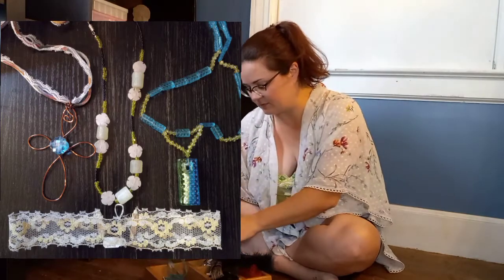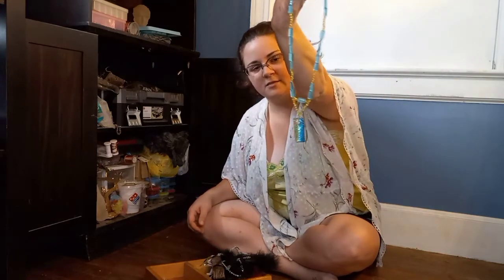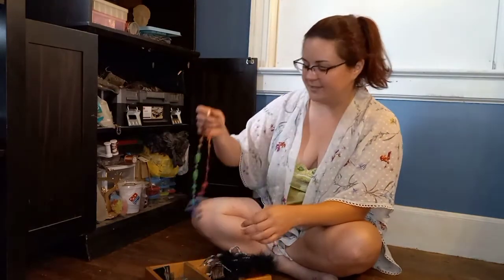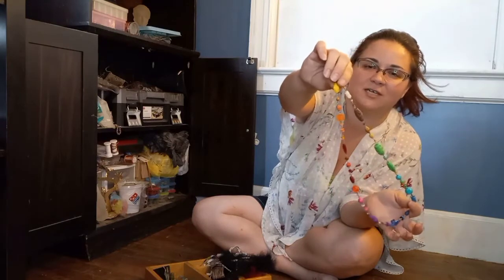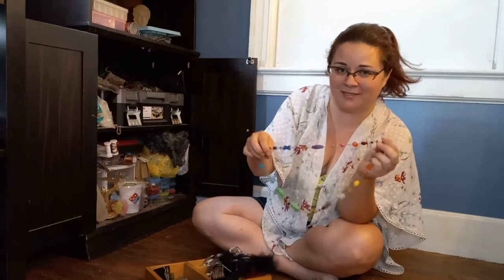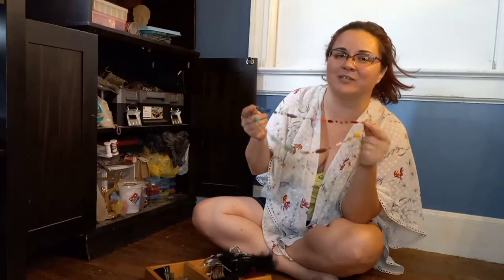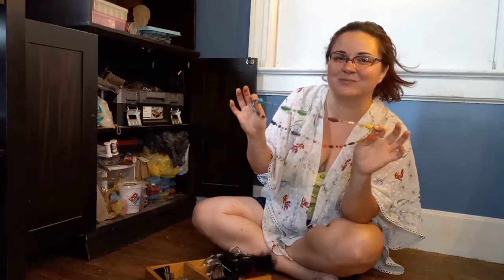This is one of my favorite necklaces I've ever made — I put each bead individually on an eye hook. These are beads from when I was a child, from when I was around eight, maybe as old as ten, and I made a rainbow out of them. This is my all-time favorite necklace. I would never ever sell this, even though it's just cheap plastic beads — it means the world to me.